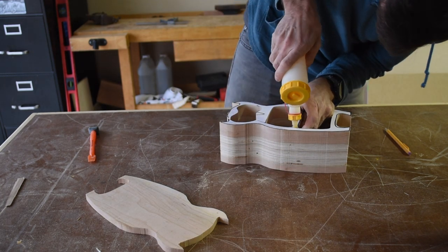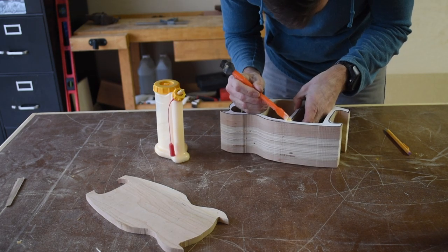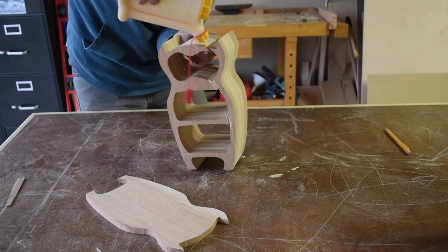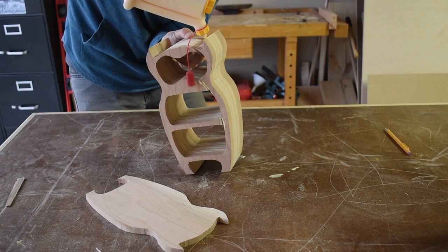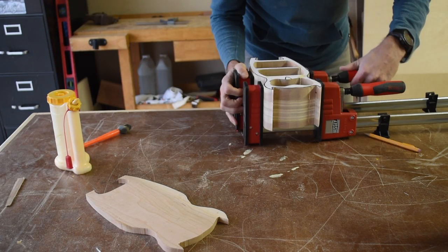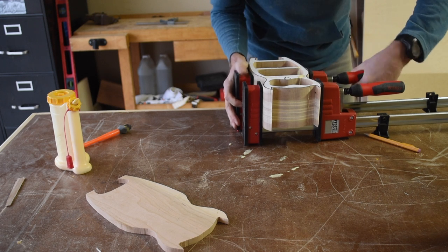Now the main body of the bandsaw box needs to be glued back together. I spread the workpiece apart to make sure the glue got all the way into the seam, then used a glue tool to spread it evenly. I put the workpiece in the clamps but made sure not to apply too much pressure so that the top seam didn't overlap itself.